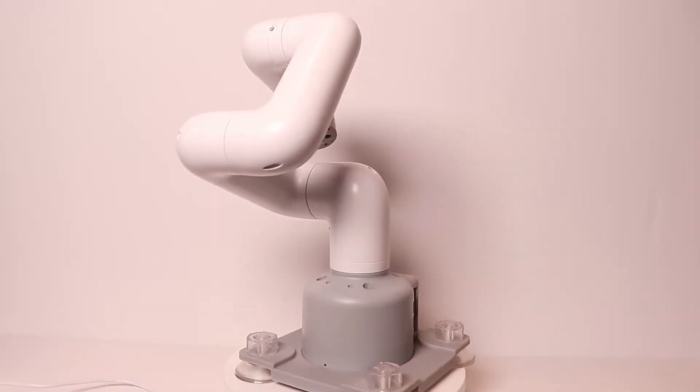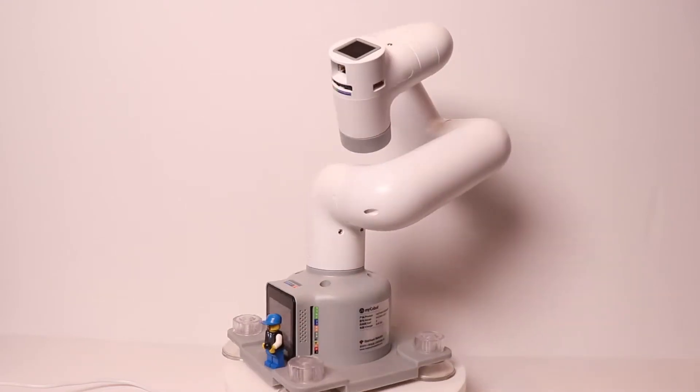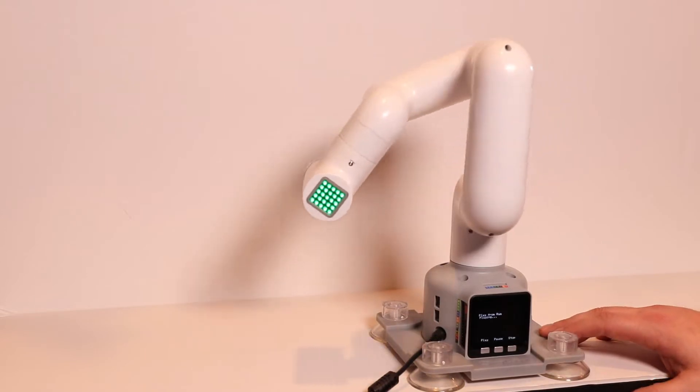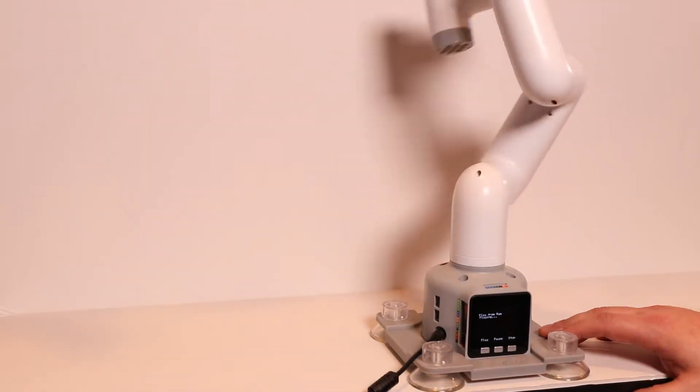The payload on this guy is 850 grams. It's not like the industrial collaborative robots out there that start at a 5 kg payload and go all the way up to 2,000 kg — those things start at $25,000. This guy is $600, so keep that in mind. The specs and capability compared to an industrial robot are not the same, but this isn't meant to be an industrial robot. This isn't meant to be in a manufacturing space.